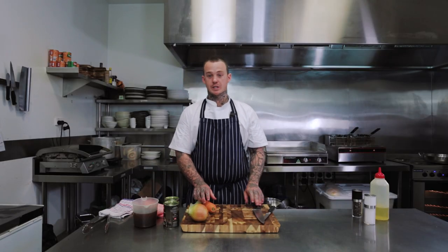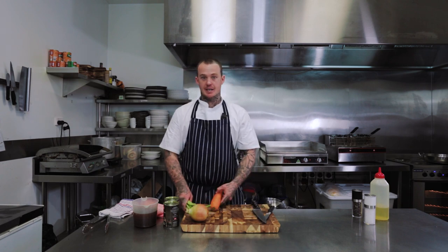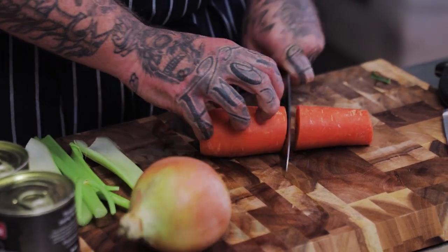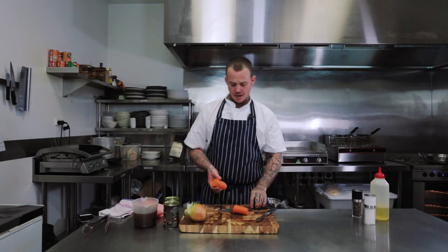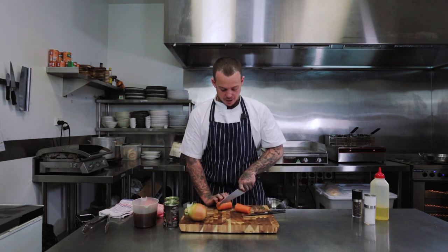The next step is to prepare the sugo or sauce. For that we have some carrots, some celery and some onion and we're going to dice it up finely. I like to leave the skin on the carrots because I feel like a lot of the nutrients and the flavour come from the skin and I'd hate to waste that.